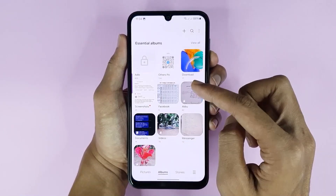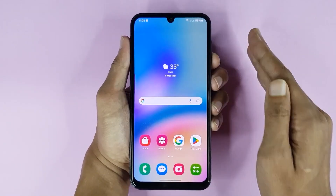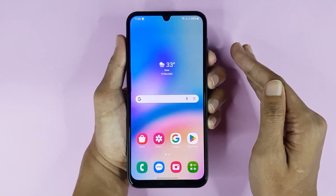To find your screenshot, open your Gallery app and in the Screenshots folder you can find it. That is how you can take a screenshot on your Samsung Galaxy A05s phone. I hope this video was helpful — if it was, please give it a like and don't forget to subscribe.